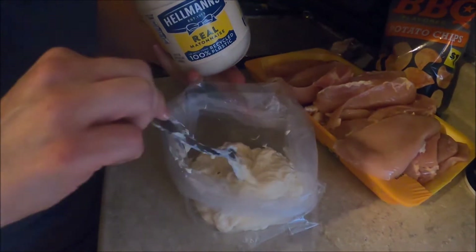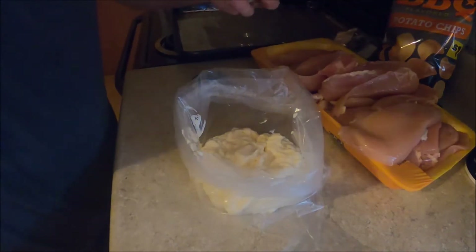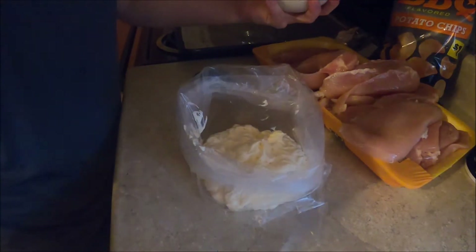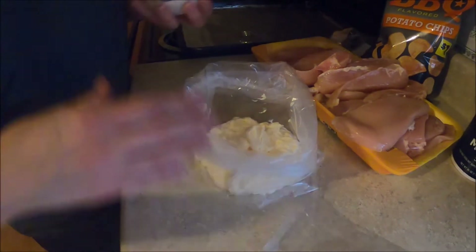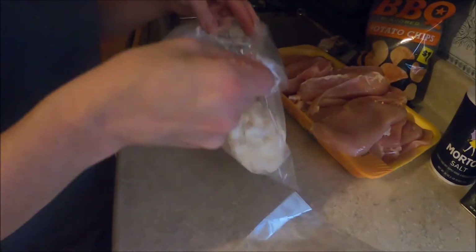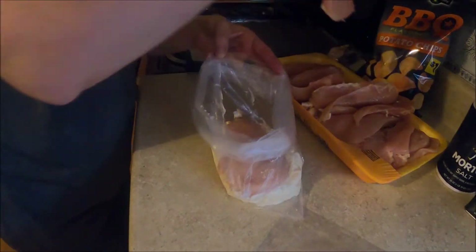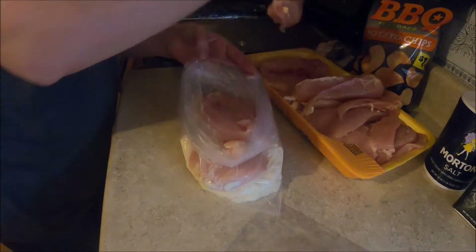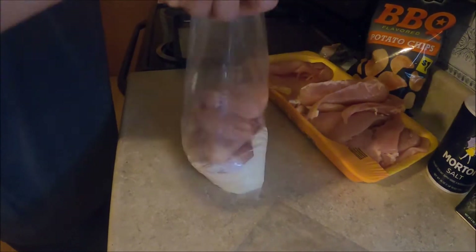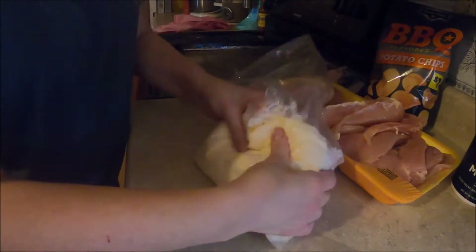There's probably about a cup and a half of mayonnaise in there, maybe a little bit more — maybe two cups. Then all I do is put your chicken in, just do a couple at a time, maybe four at a time, and then you just coat each chicken breast with the mayonnaise.